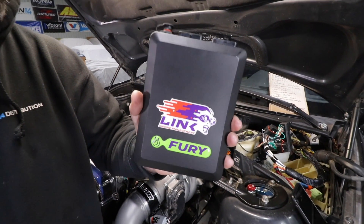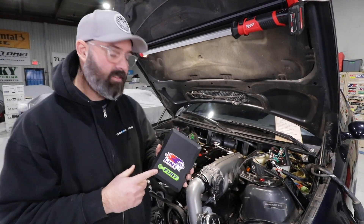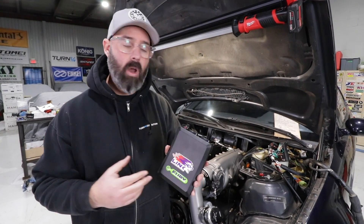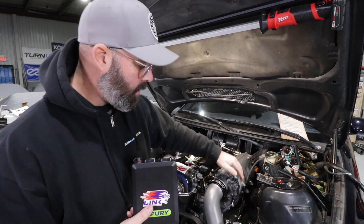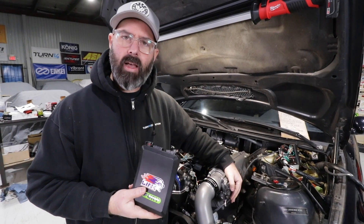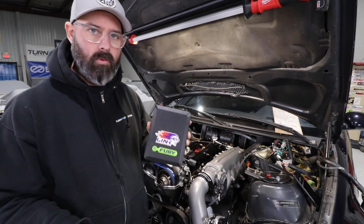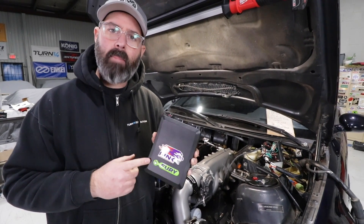This is the exact same ECU I run in my Celica, which is overkill there but very well suited to this project. It has eight injector drivers and six ignition drivers — suitable for our six cylinder engine — and can also run up to a three rotor engine. It's a very powerful motorsports grade ECU with features including e-throttle capabilities, throttle blipping for downshifts, traction control, anti-lag, and even cruise control for street use. It has two CAN modules built in and a wideband controller built in as well.